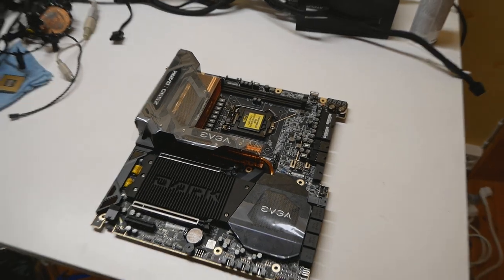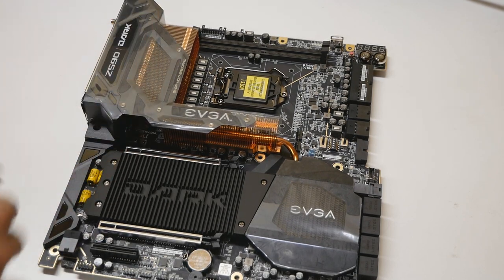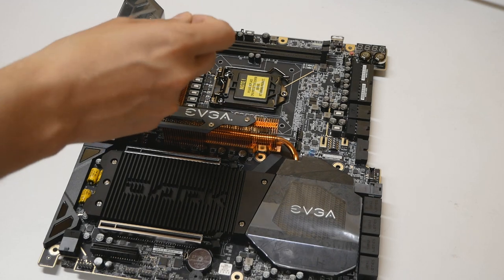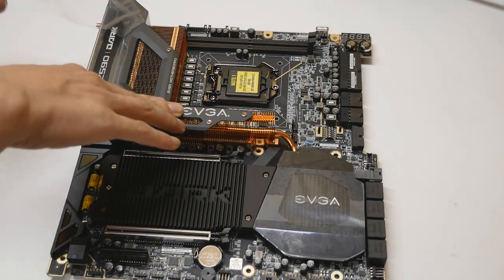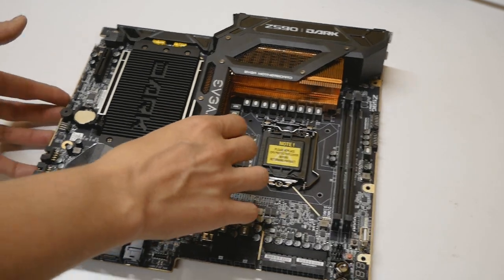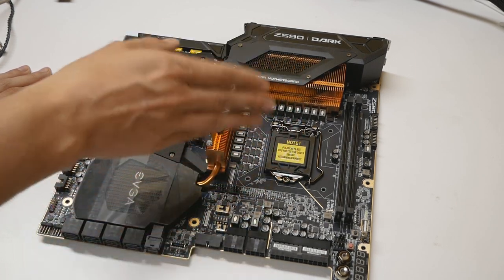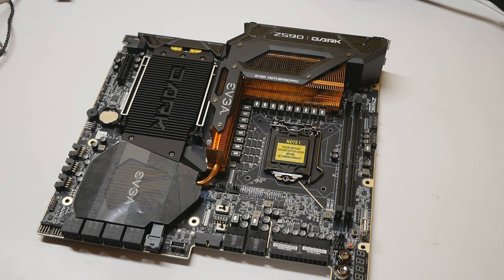Here is the motherboard itself — it's very heavy. If you've watched Buildzoid's video, he already gave some negative feedback about that. The VRM is so overbuilt for this kind of CPU; it's way too overkill and adds a bit too much extra cost to the board. That said, I really like the look — the mix of copper and the very dark heatsink and PCB combination is excellent.